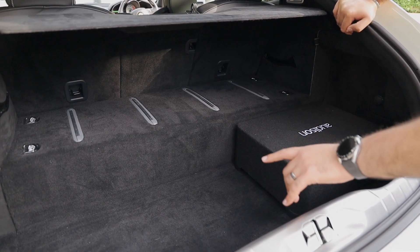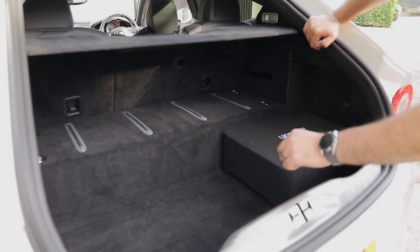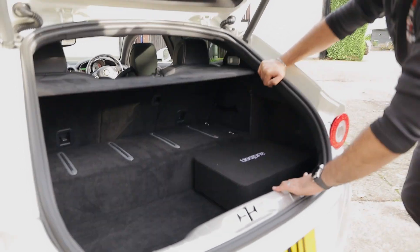We also do a completely hidden solution which is an 8 inch sub behind that panel, rather than the amp going there — the amp would sit underneath the floor. But let's have a bit more of a listen to how it sounds.